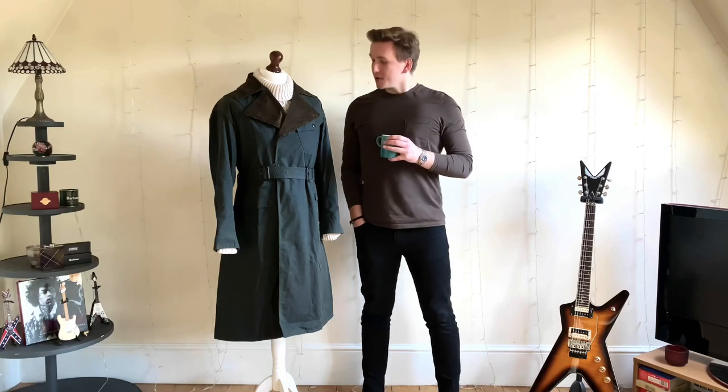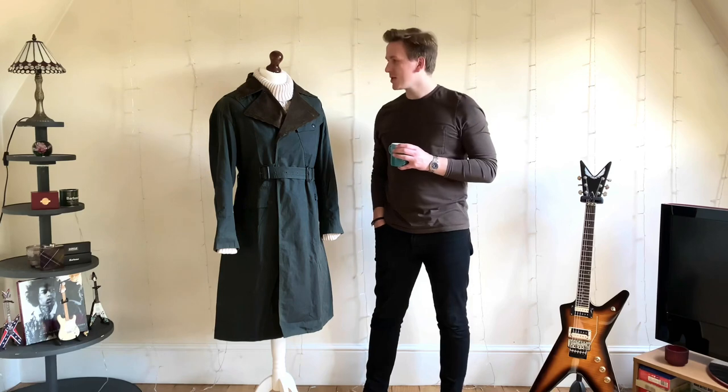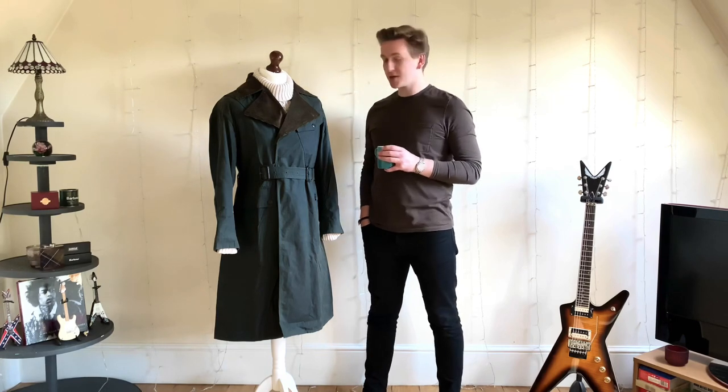Good morning. Watson Simon's back with another video. This one is something that not many people know I have. It's not a jacket I wear all the time. As you can tell, it's not exactly the easiest to pull off on a day-to-day basis, but it's a very special piece nonetheless.